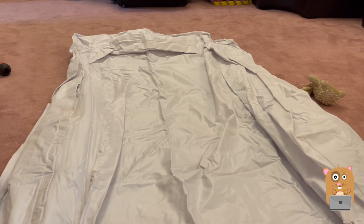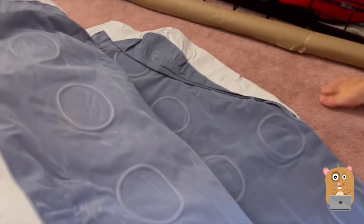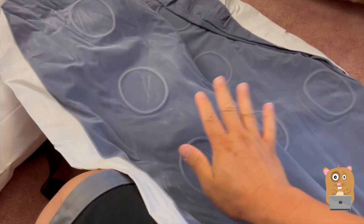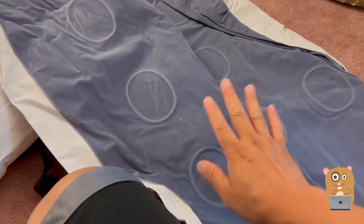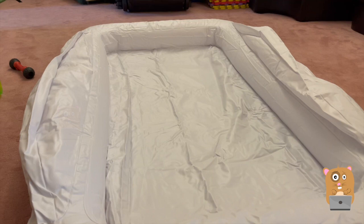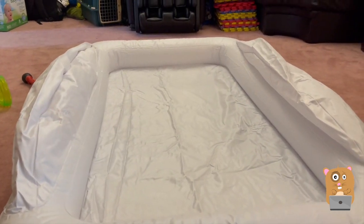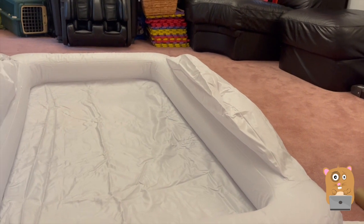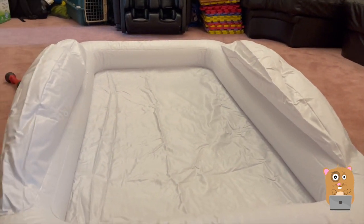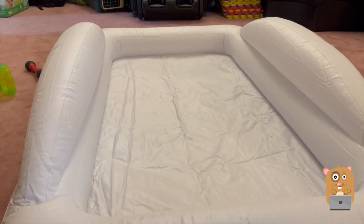There are two parts for this. While this is inflating, let me show the second part. The child actually sleeps on this side here, or you can place a mat on it first. This part inflated very quickly, in less than a minute.